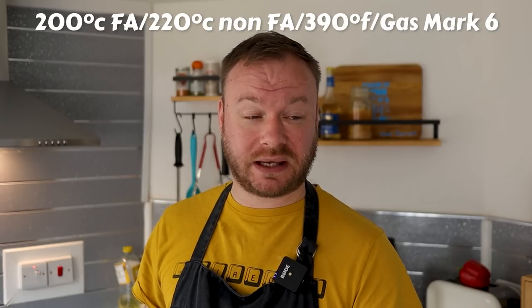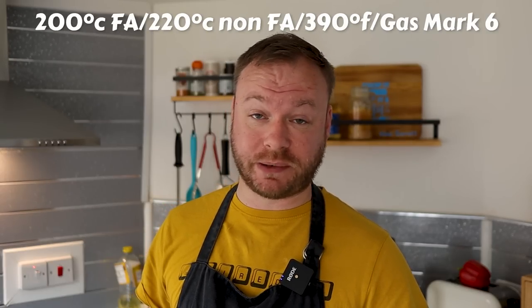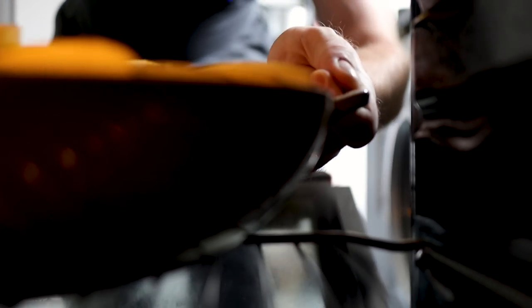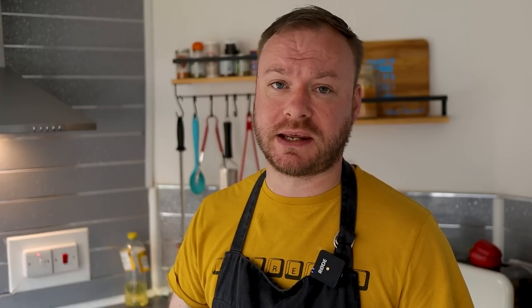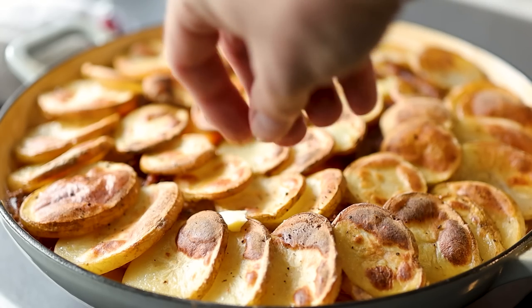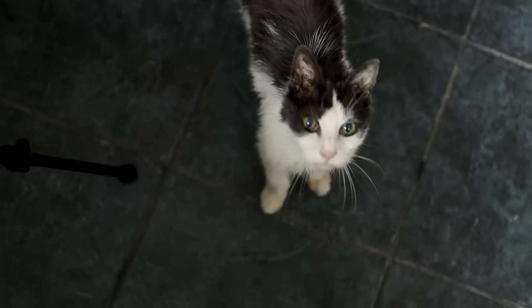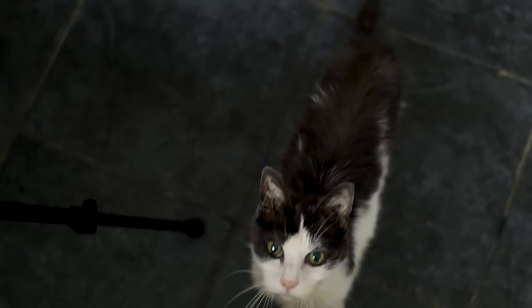Preheat your oven to 200°C fan-assisted, 220°C non-fan assisted, or about gas mark 6 — I'll put it on screen because I always forget. This beauty is now ready for the oven. Put it in the middle and that's going to take around 40 to 50 minutes to cook. Optional: for the last 10 minutes you can crank the oven up to 230-240°C, add a couple of knobs of butter on top, and give it 10-15 minutes until the top is nice and crispy and golden brown.